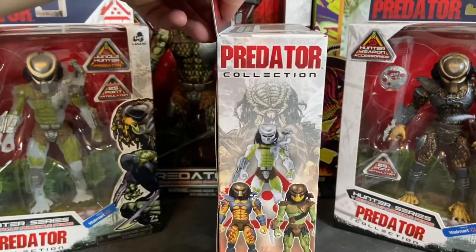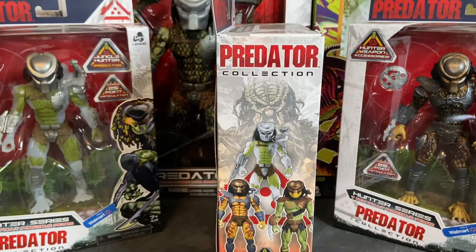On the side of the box you have the three figures in the Hunter series. As I said in my previous review of the Jungle Hunter Predator, I don't know if this was done intentionally to let collectors know there are only going to be three figures in this line, or if this is just wave one. We don't have any information from Lenard Toys at this point. The biggest determining factor right now is that Disney has acquired the movie rights to the Predator franchise and they currently have a reboot film in active development, so only time will tell.